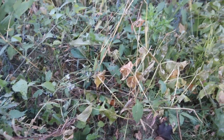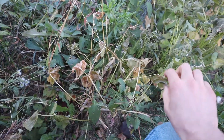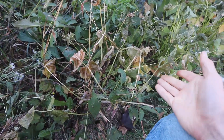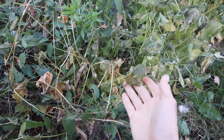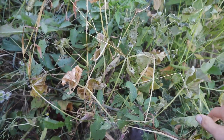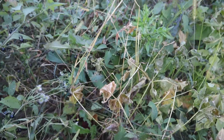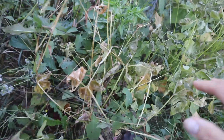First off, we have dry beans — this is the black turtle variety. We can see that these are substantially frost damaged. They're basically done at this point.